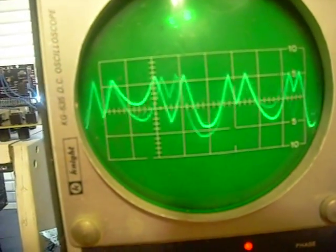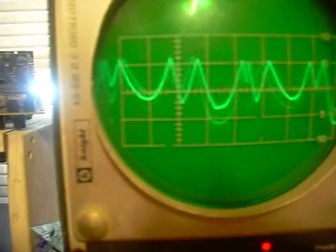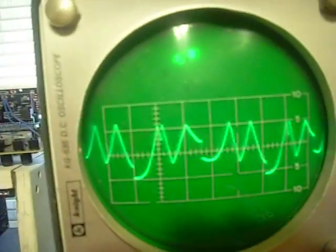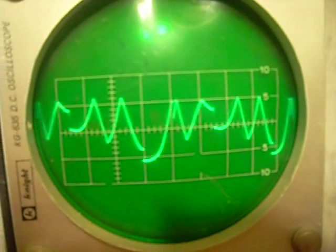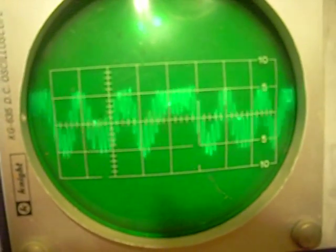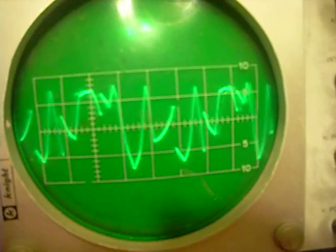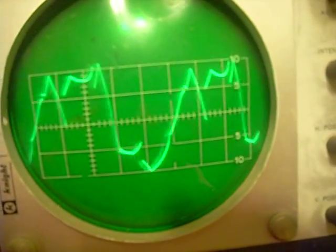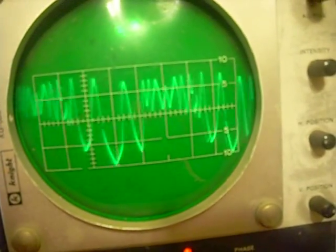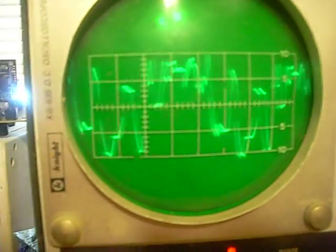Now let me put these back in audio and sync these VCOs to the master so we get a nice, consistent sound. Here's what I'm doing right here — this is just using three VCOs and the rectifier to get this crazy looking waveform.